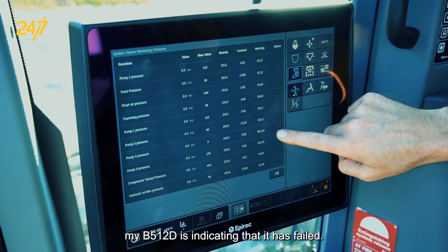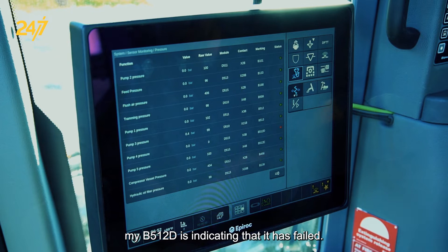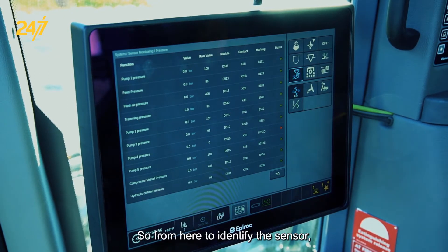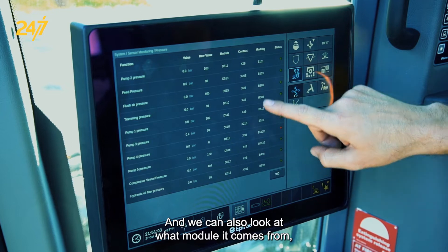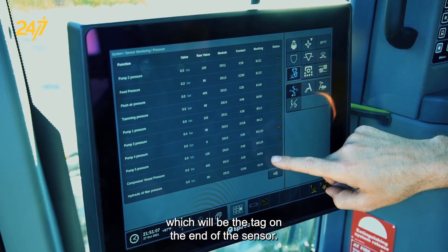In this case, my B512D is indicating that it has failed. It's reading a zero value, and that's not good. To identify the sensor, we can look at the name and what it does, and we can also look at what module it comes from, the contact on that module, and the marking, which will be the tag on the end of the sensor.